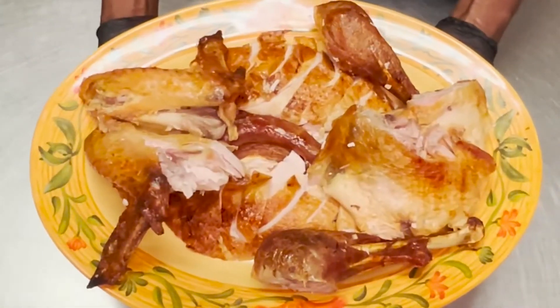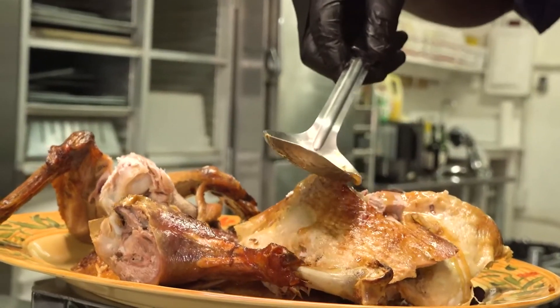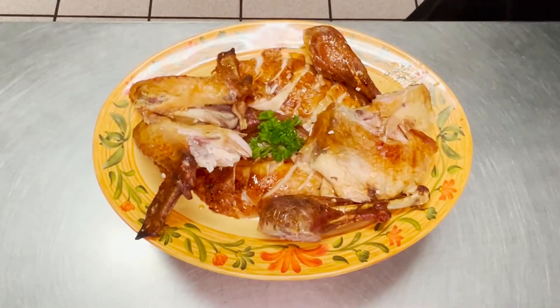There you go — Thanksgiving turkey, nice and sliced, easy, pretty, crisp skin, golden brown, bronze color. Happy Turkey Day.